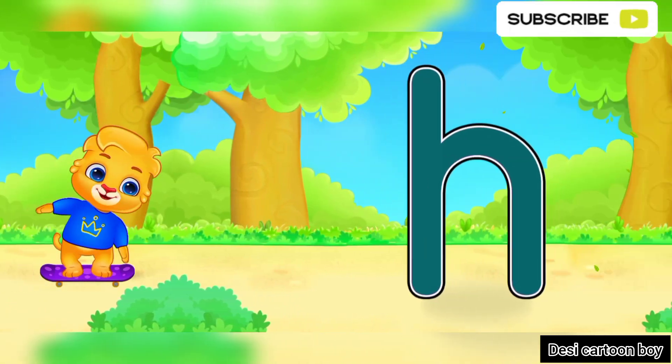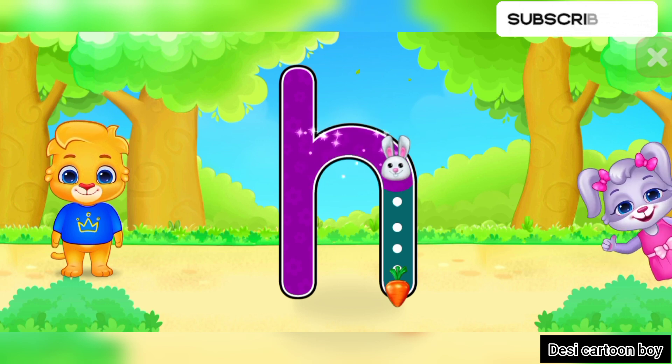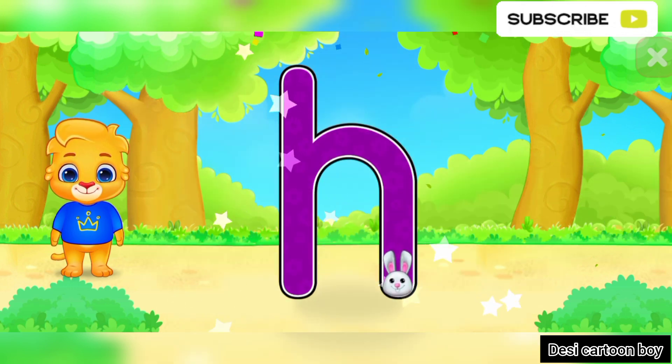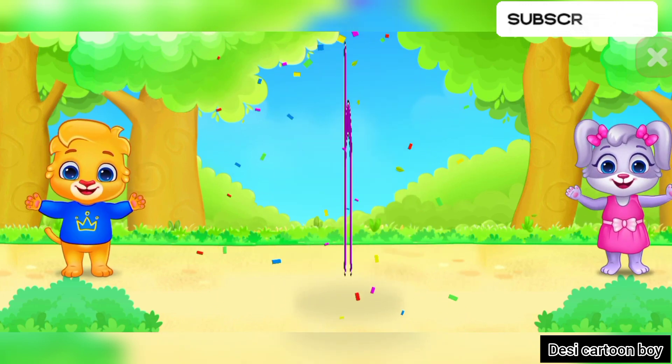H! Well done! Amazing! Woohoo! H is for Horse.